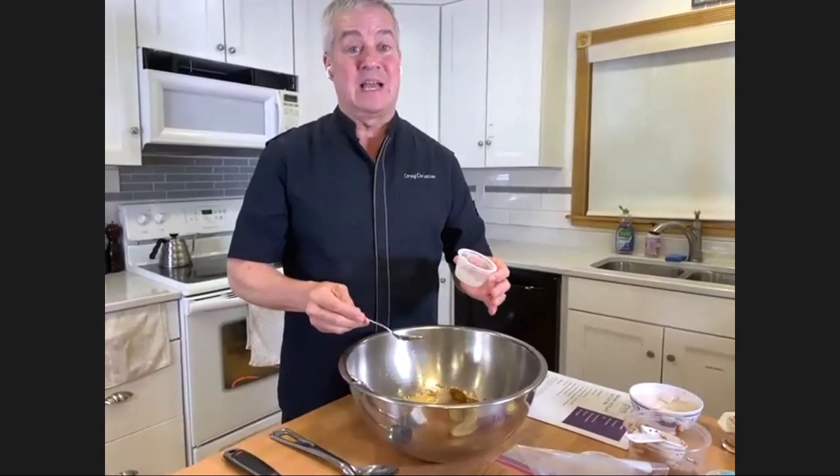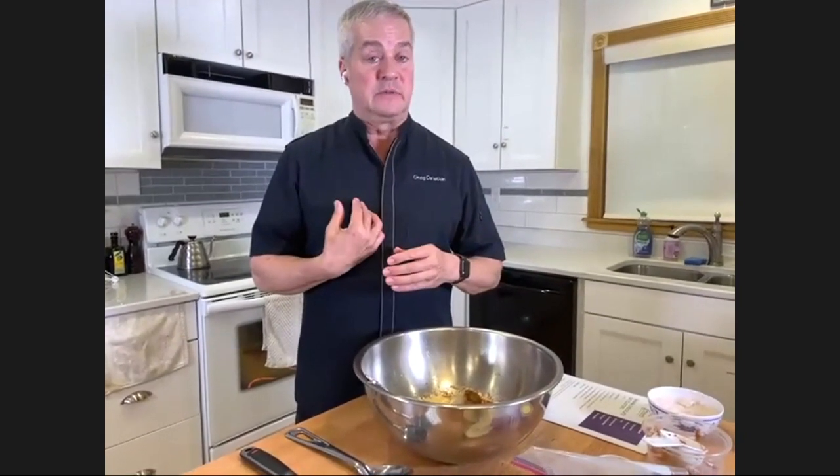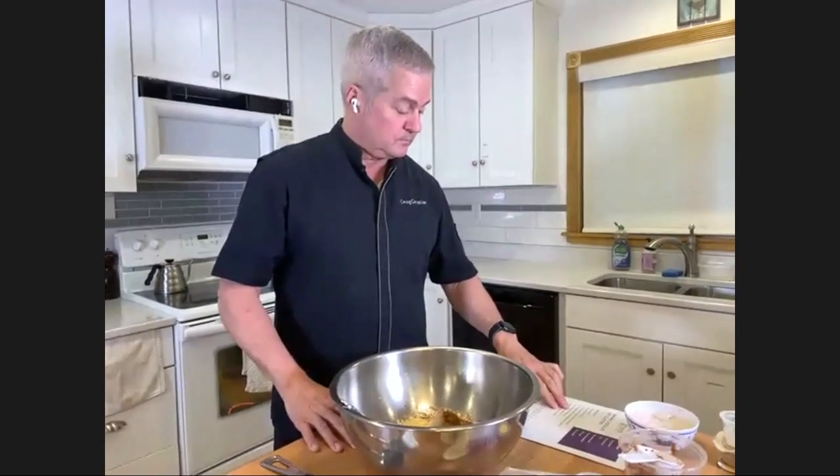Baking is an exact science. Sometimes some of us don't like to follow directions - I sometimes don't like to follow directions. In cooking, like if you're making meatloaf, you might not have to follow directions exactly. But with baking you have to follow directions exactly or it's not going to come out right and it could taste bad.